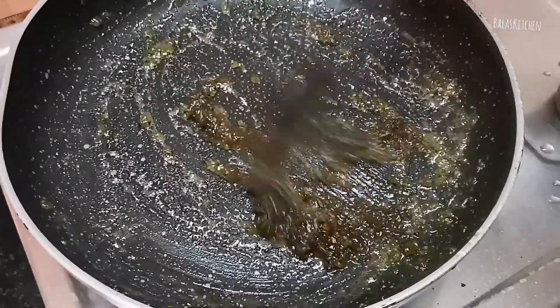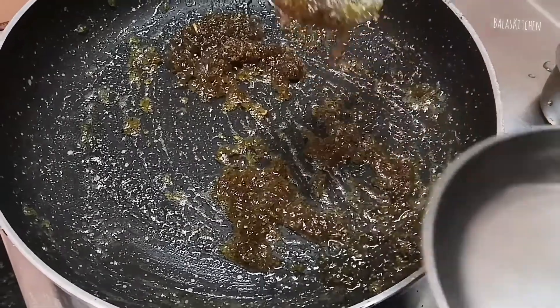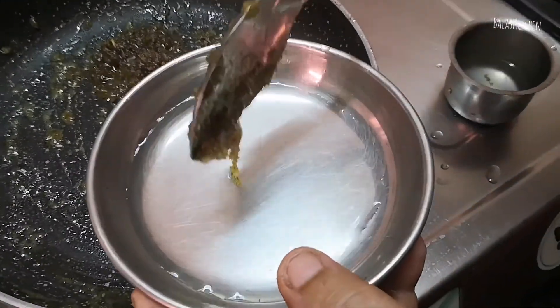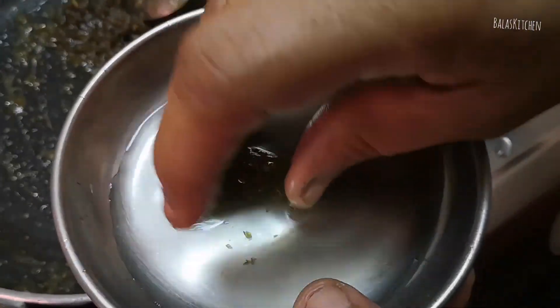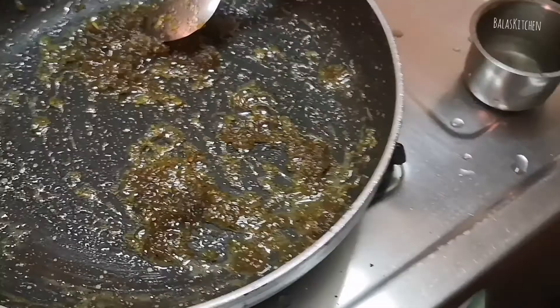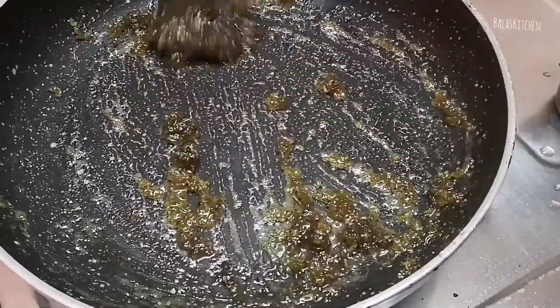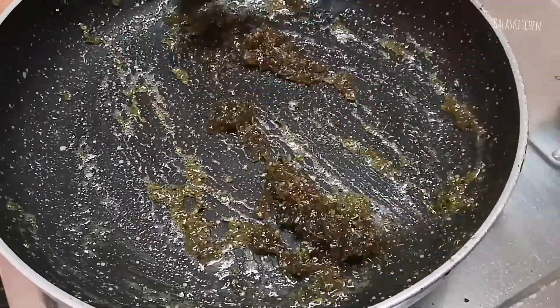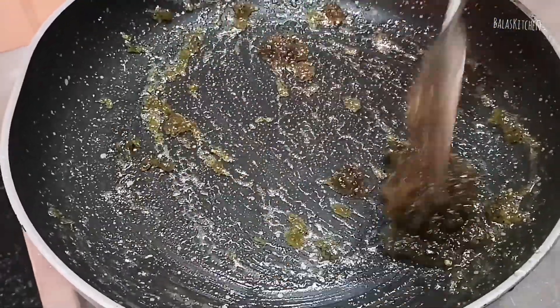Cook for about 3 minutes until color develops. Now let's mix it up. Add pepper powder and add half a plate.